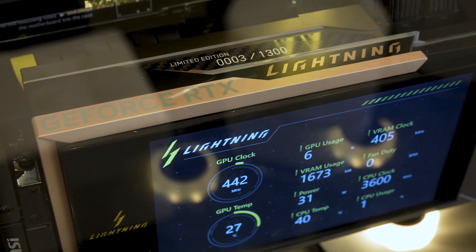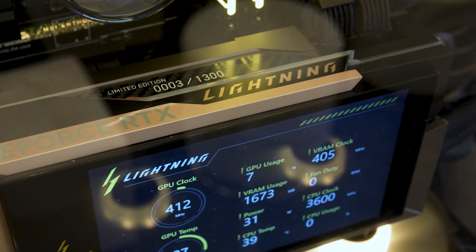We're here with MSI at CES and this is certainly one of the most extreme graphics cards that we've seen in many, many years. MSI is known for its Lightning series of graphics cards over the years — with screens on them, different aspects, additional fans — but what we have here is definitely the most extreme version of the Lightning yet.